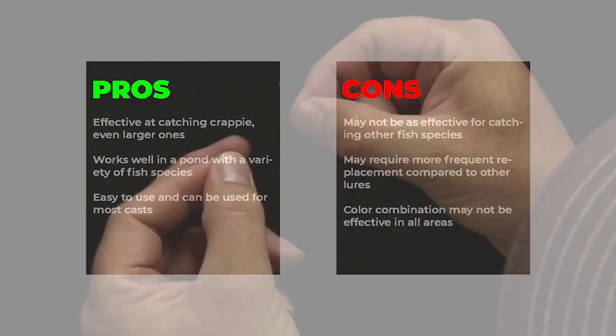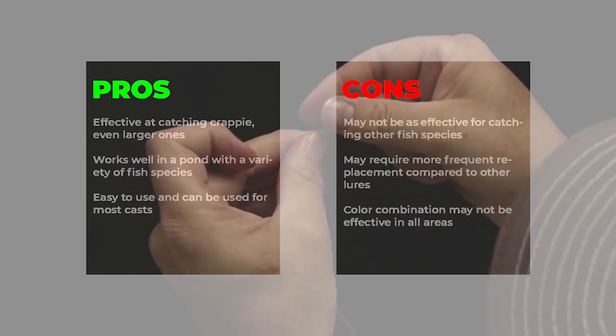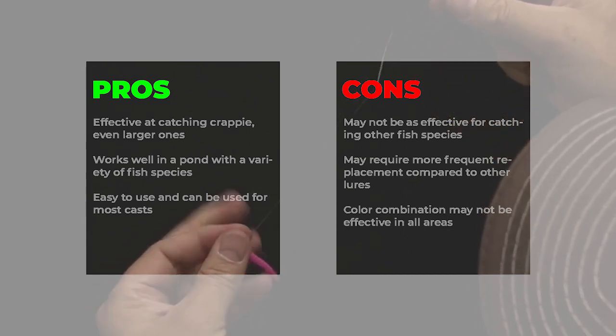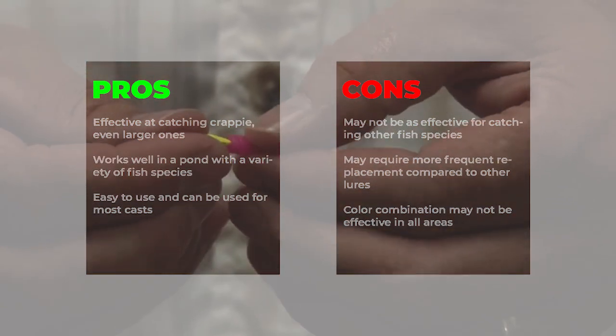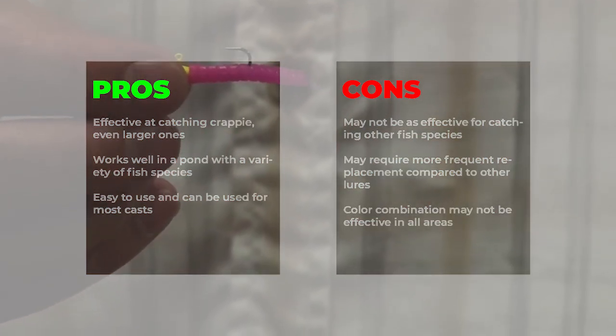Pros: effective at catching crappie, even larger ones, works well in a pond with a variety of fish species, easy to use and can be used for most casts. Cons: may not be as effective for catching other fish species, may require more frequent replacement compared to other lures, color combination may not be effective in all areas.